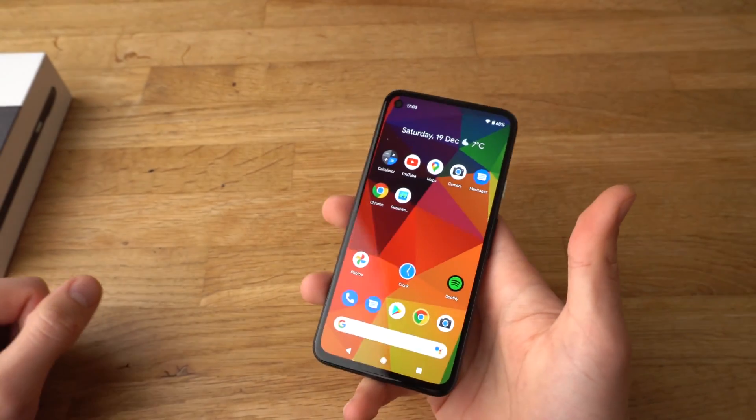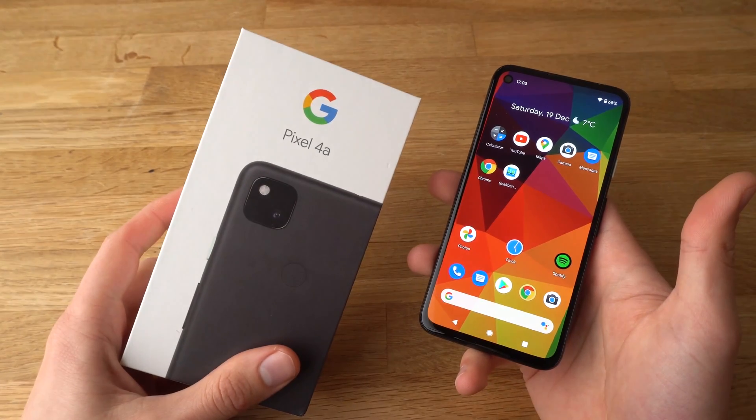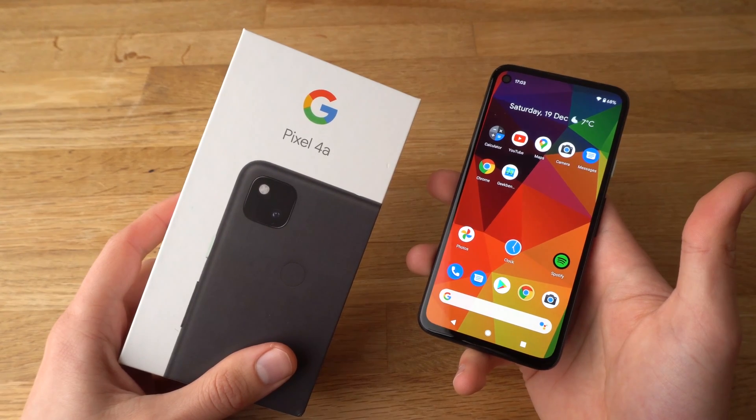If this video was helpful you should hit the like button. Also if you want to see more videos about the Pixel 4a, make sure to subscribe. See you!